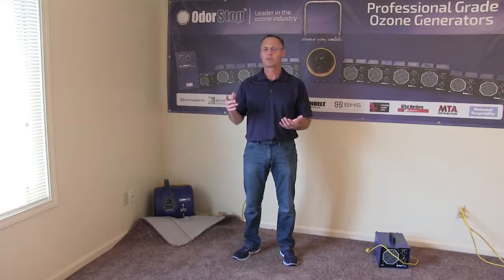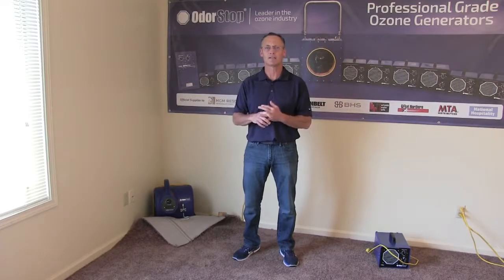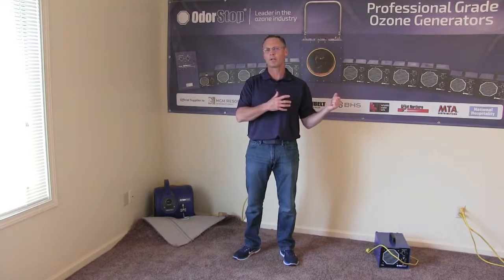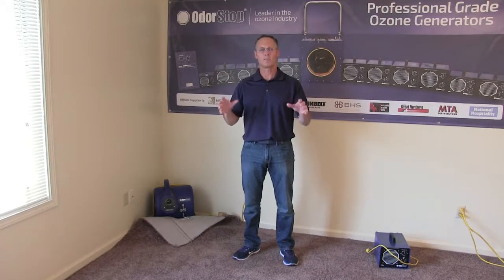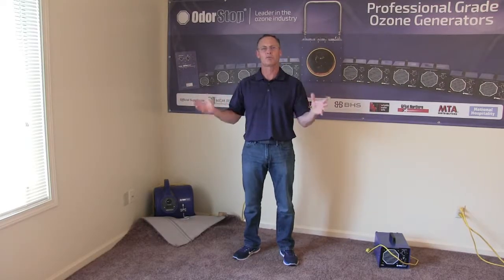Otherwise, you could get both mold or terrible smells. Of course, mold can even be deadly in certain situations, so you've got to take care of it. You used to have to remove the carpeting and pay carpet guys to come in and rip the carpet out, or hire a Servpro or a Service Master or any of those guys to come and do this.